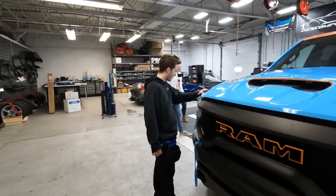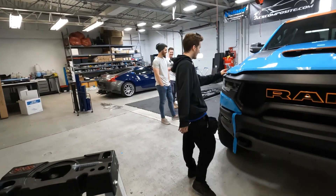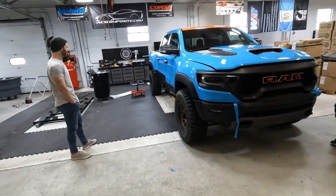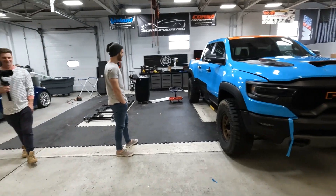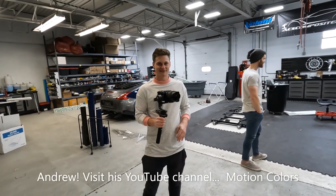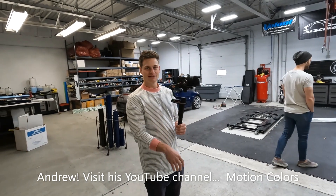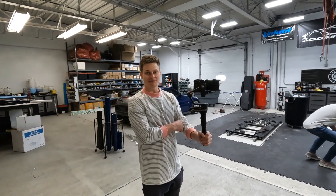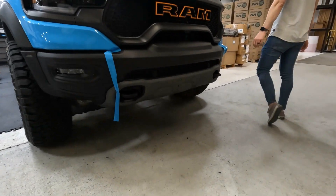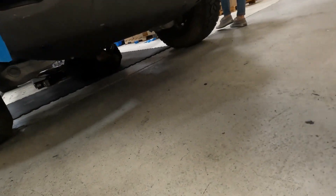Here are the guys diligently working on this new Ram truck — look at that, man, that is super awesome. This is going to be a really cool giveaway. And hey, there's my favorite videographer — Andrew! Andrew, man, you're like the best guy in the state. How are you doing?